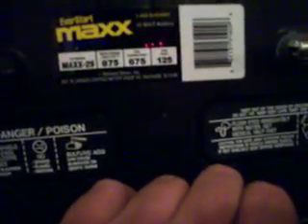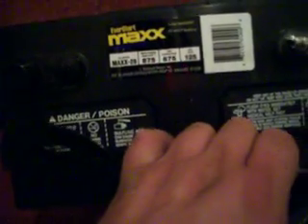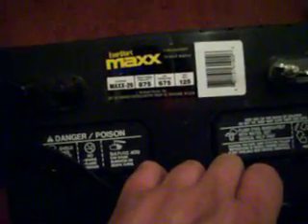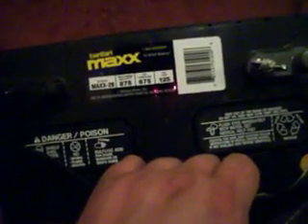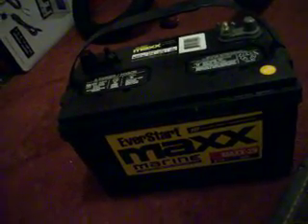Here are the batteries I have bought. You can get these at Walmart for 85 bucks. It's an EverStart Max Marine battery. It's a deep cycle battery, 24 volt, part number Max 29. It's 875 cranking amps, 675 cold cranking amps, and it is a 125 amp hour battery. It's a marine deep cycle battery — fairly cheap compared to anywhere else.